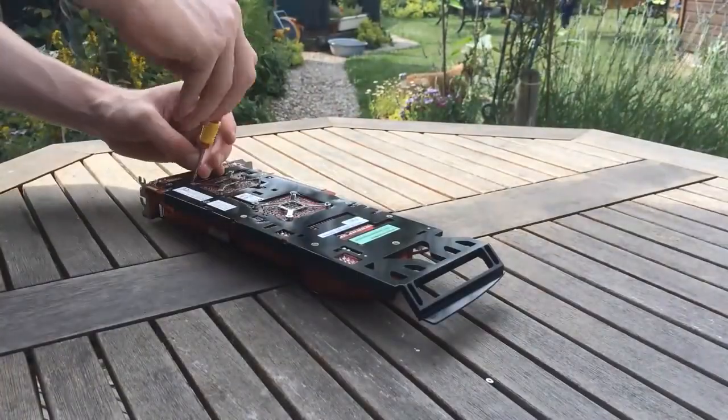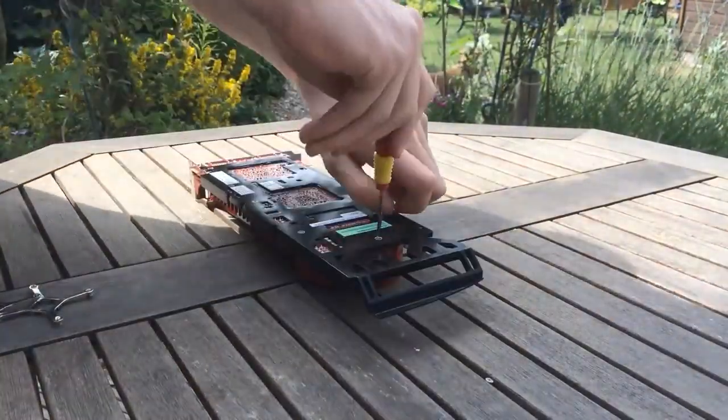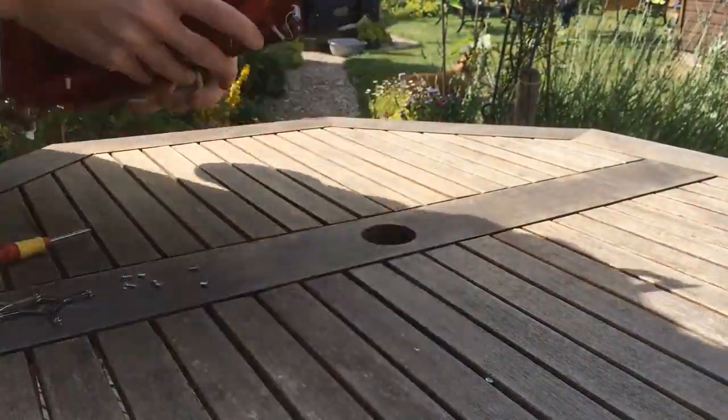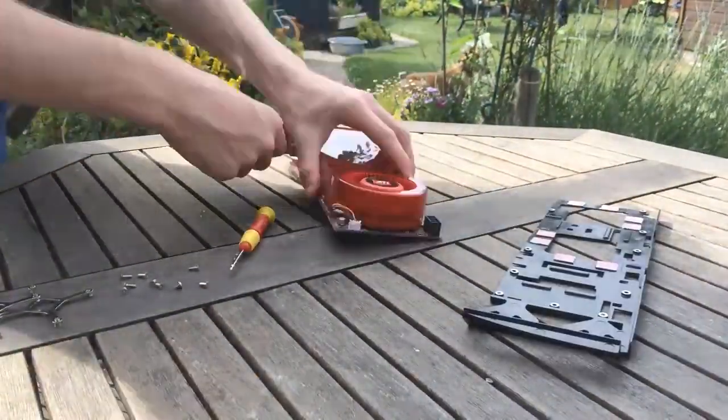Our card today doesn't seem to have been cleaned since its release nine years ago, so we're going to have to get this thing open and some clean thermal paste put on it. Now this thing has a lot of screws as the cooling system is one of the largest and best reference designs that I've ever seen. The large blower design and hefty heat sinks on the front and back really add to the cooling power of it.